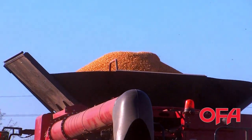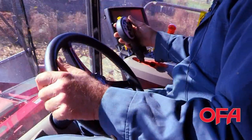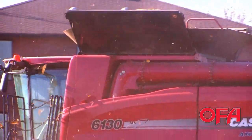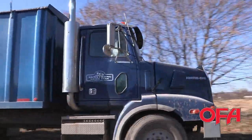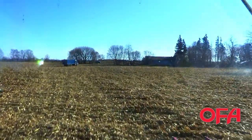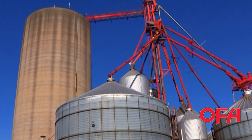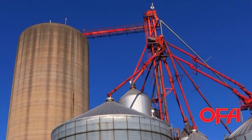It's going to be dry, shelled corn. Right now it's probably coming off between 25 and 28 percent moisture. We'll be taking it to the grain elevator, and it'll be dried down to 15 and a half percent, and then stored.